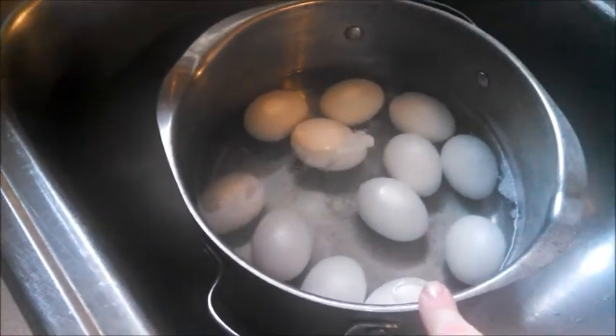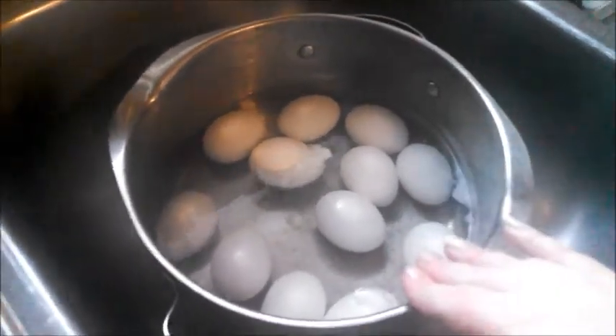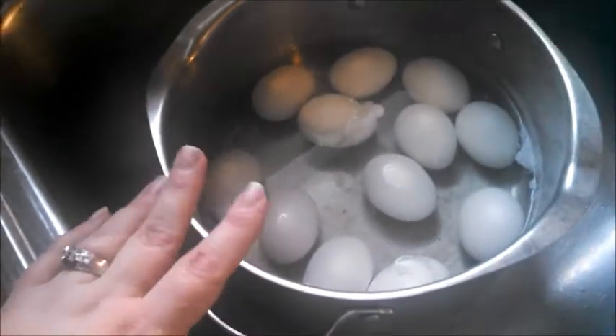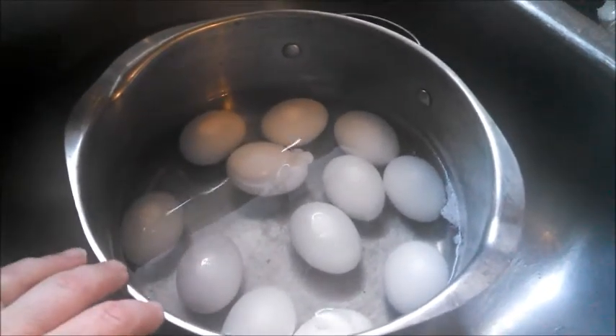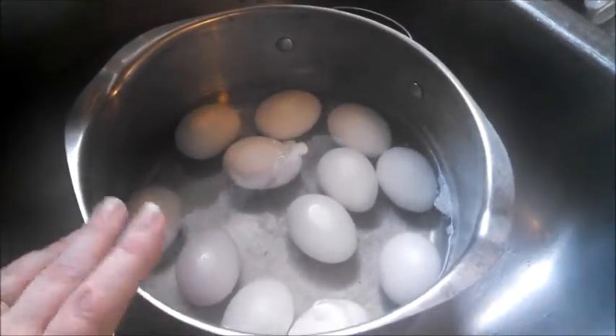We'll probably have one pan for dinner tonight, and the other I'm going to use for lunches throughout the week. Probably when I go back to work — I do go to work the day after tomorrow — I'll have some for lunch and the boys will have some here. I just took the eggs off the stove. I'm going to peel them while they're still hot — I find the shells come off easier that way. If you have an Instant Pot, I've heard those are amazing for peeling eggs. I don't have an Instant Pot, so this is how I'm going to do it.